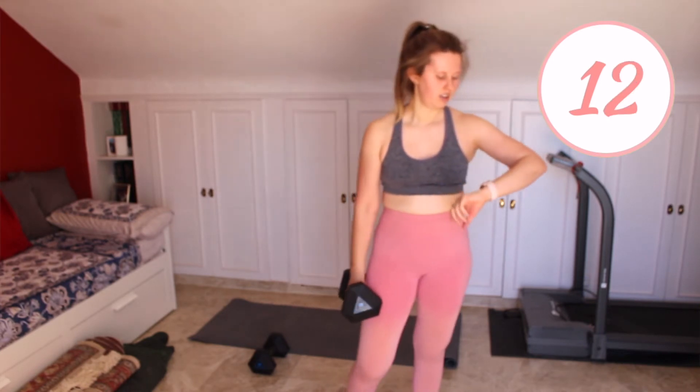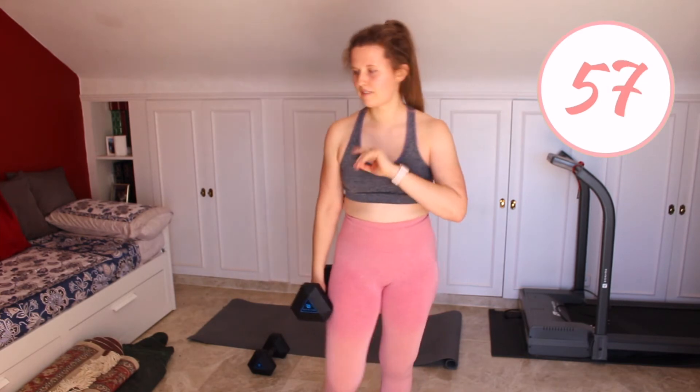That is two rounds done, we have got one more to go, then we'll have a minute break and move on to our next exercise. We've got 10 seconds and we'll be going again. If you haven't added any weight yet, feel free to do so for this last round — it is the last one, try and make it the best one. And stop — that is the first exercise done for three rounds. You now have a minute break. Hopefully you've got water nearby; if not, good idea to grab some quickly.